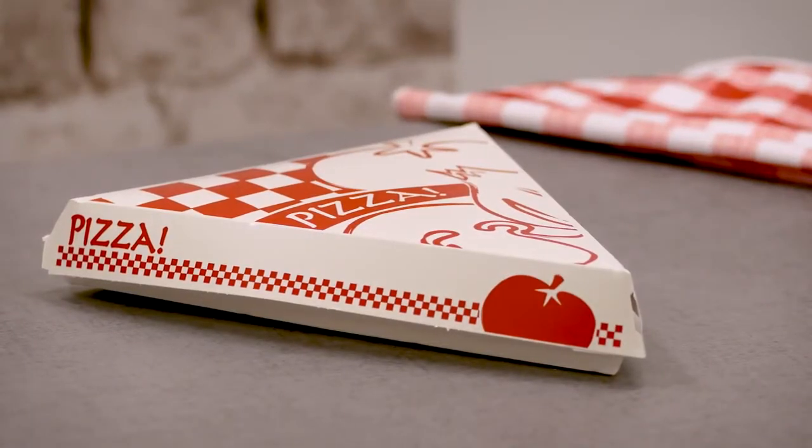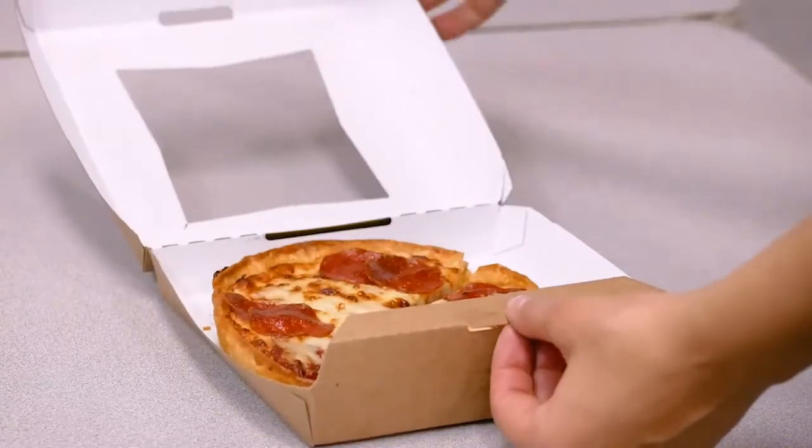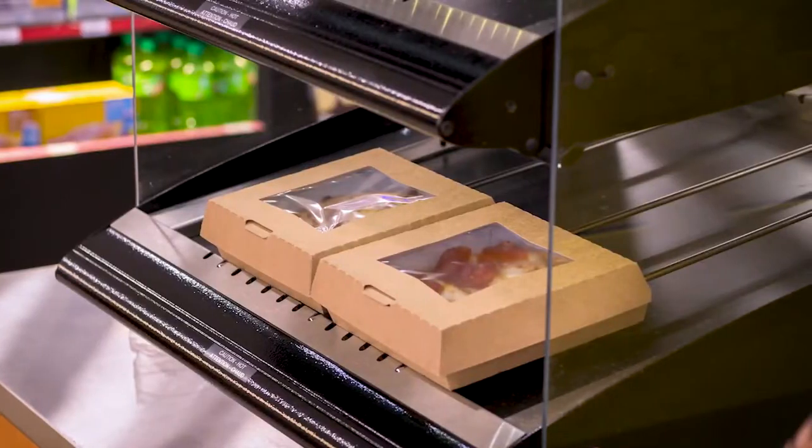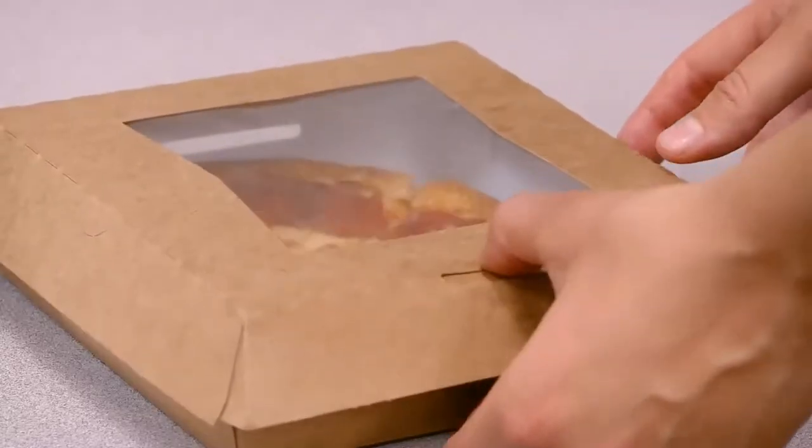Our gourmet design is printed on item number 07196. We also have windowed pizza boxes for single slices and personal size pizzas. The large windows give great visibility, and both boxes feature a tab lock for secure closures.